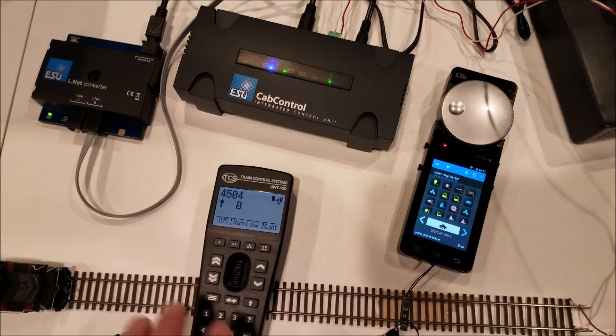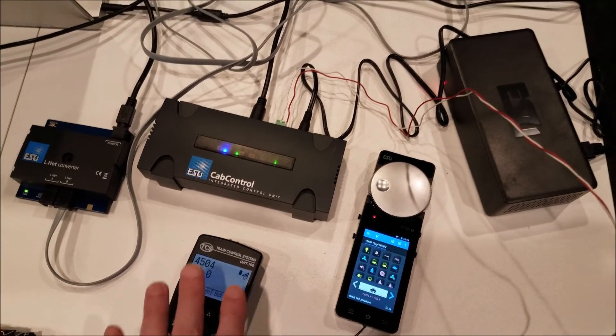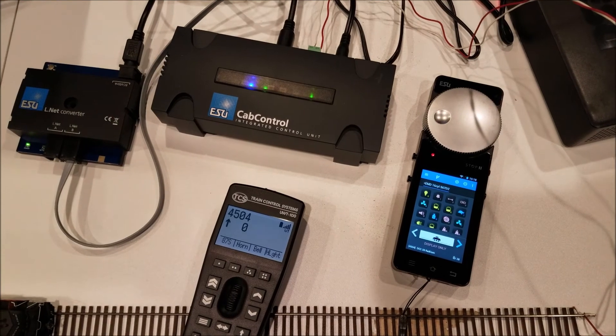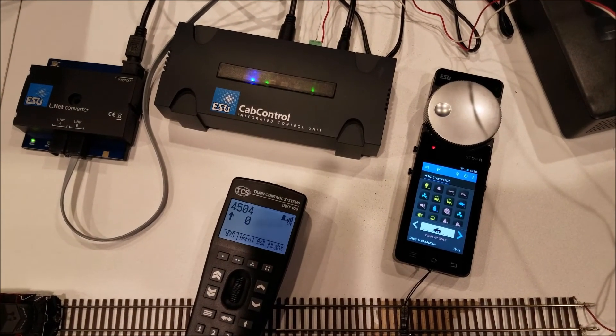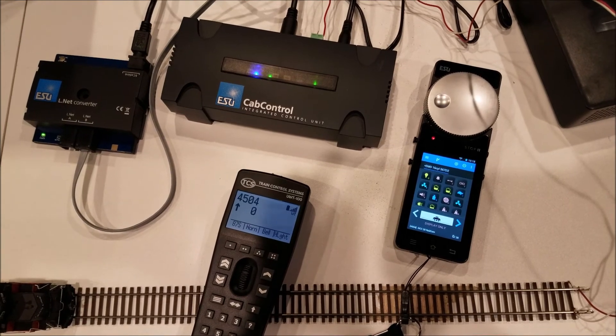I won't go through all the steps on connecting it, because there are lots of other videos and it's really easy — you just turn it on and select that, and you are up and running. If you have any more questions or comments, please leave those in the description below. Please like and subscribe for more videos. Thanks for watching.